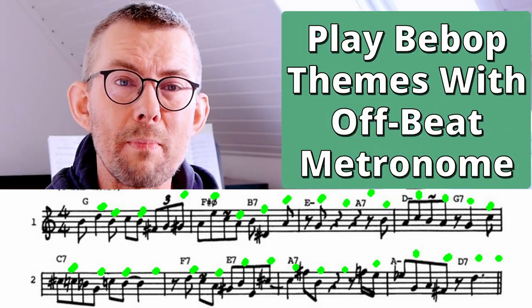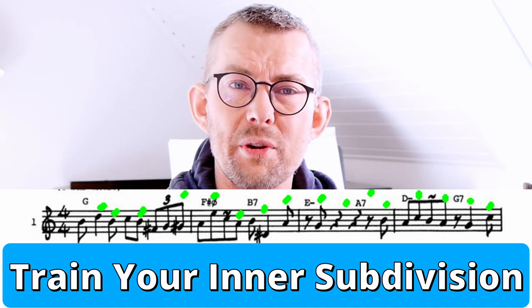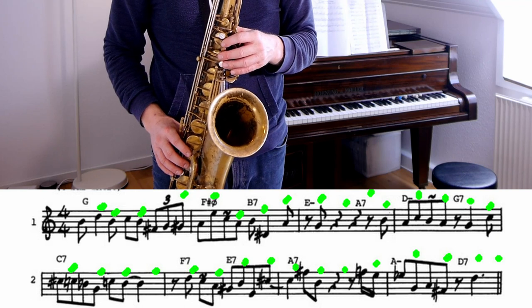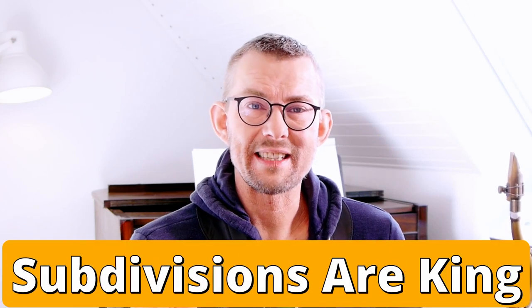You need to train your micro time. Micro timing is the subdivisions — trusting the inner subdivision is so important to get the music to swing. When you play or practice, you are responsible for the timing. It's not the job of the play-along or the rhythm section; it's really your job to keep your timing great. Subdivisions is king.